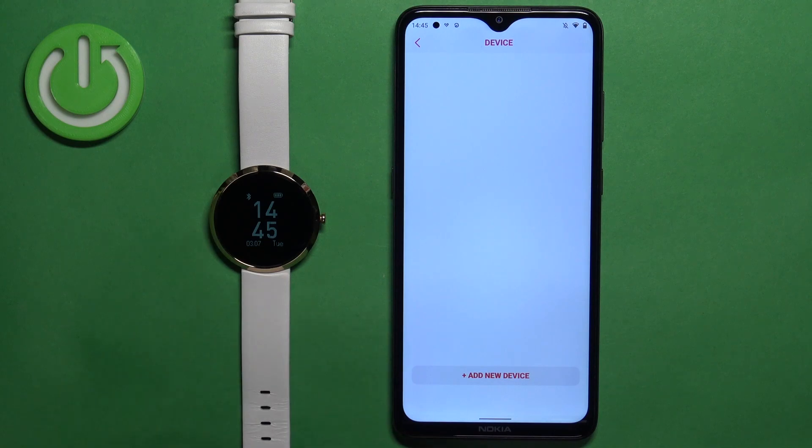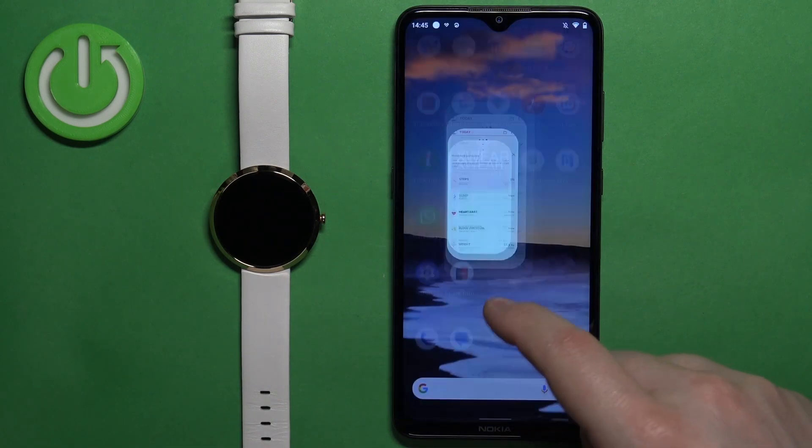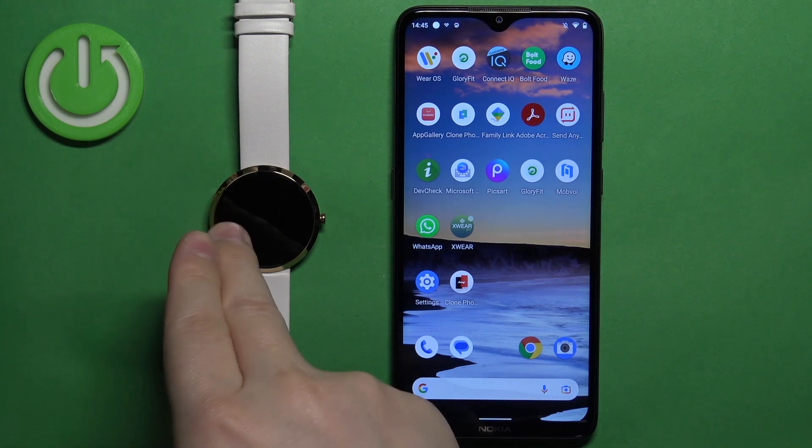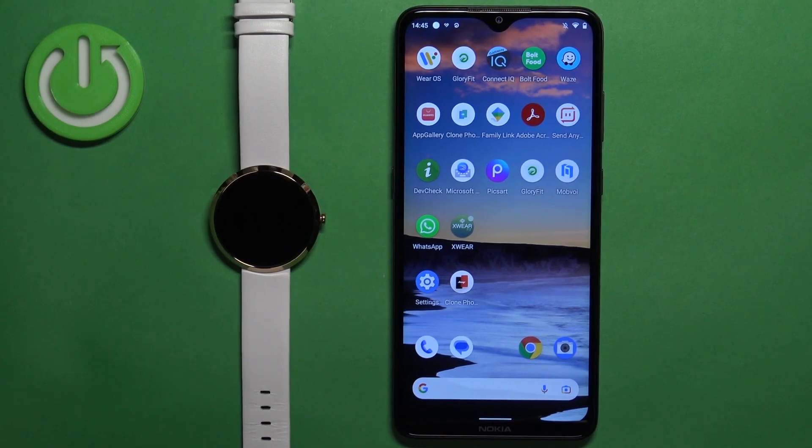After a second or two the watch should turn on, and at this point the factory reset is complete. That's how you factory reset this watch by using the phone application.